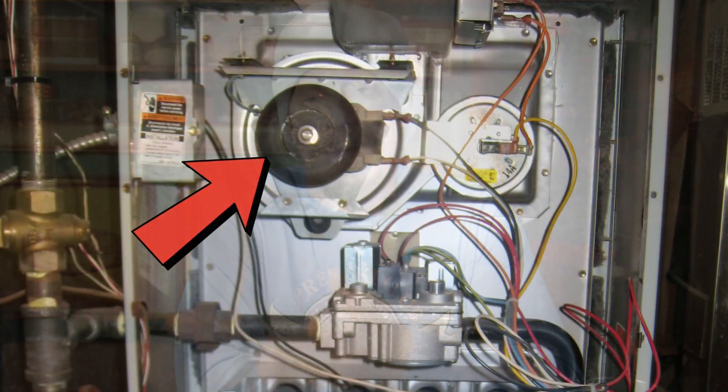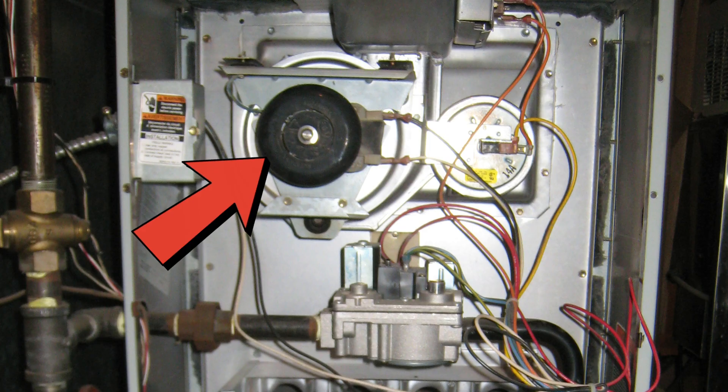Once the blower motor completes — after about a minute or two — the inducer motor should light up. This is a small motor usually located right on the heat exchanger near the burners, and it is the first step in the actual startup sequence.